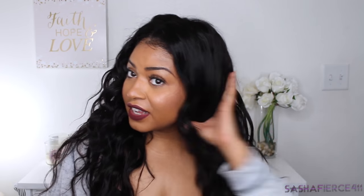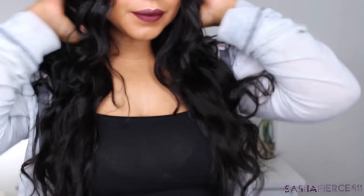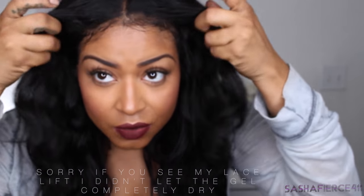This hair is absolutely gorgeous. It feels beautiful right now. I have been rocking this hair for about a week now. I do have it laid down with the Gatsby and I laid out some baby hairs.